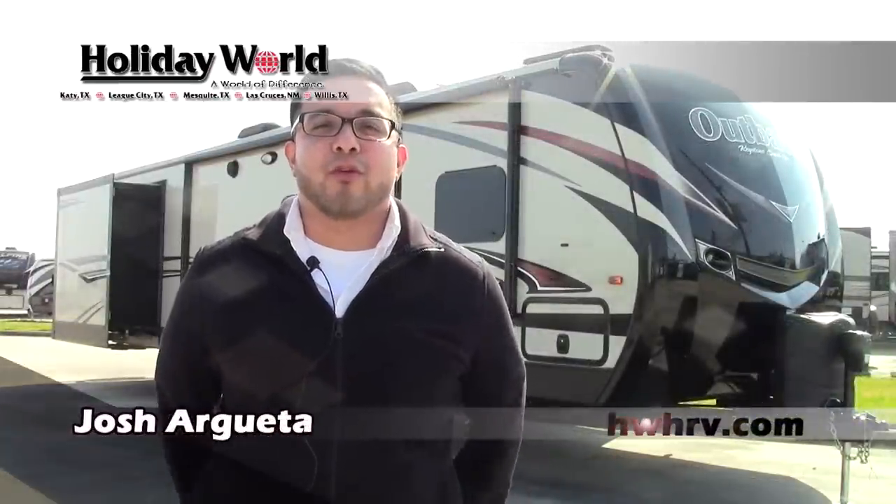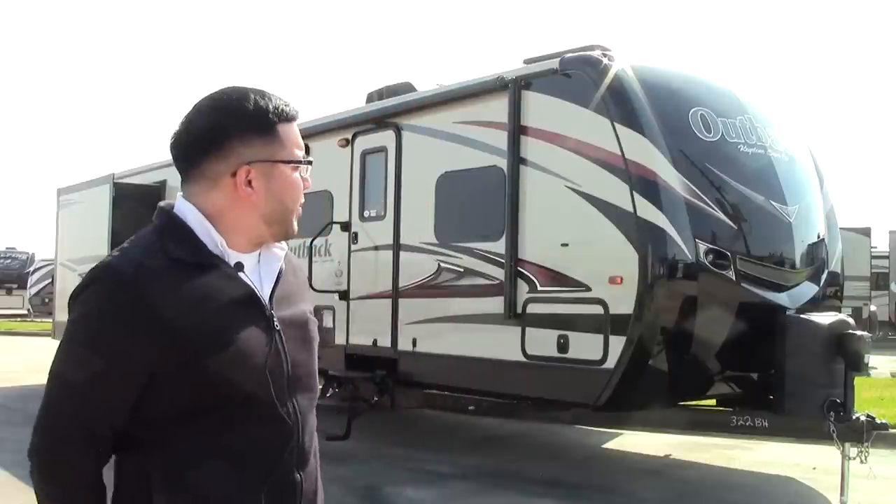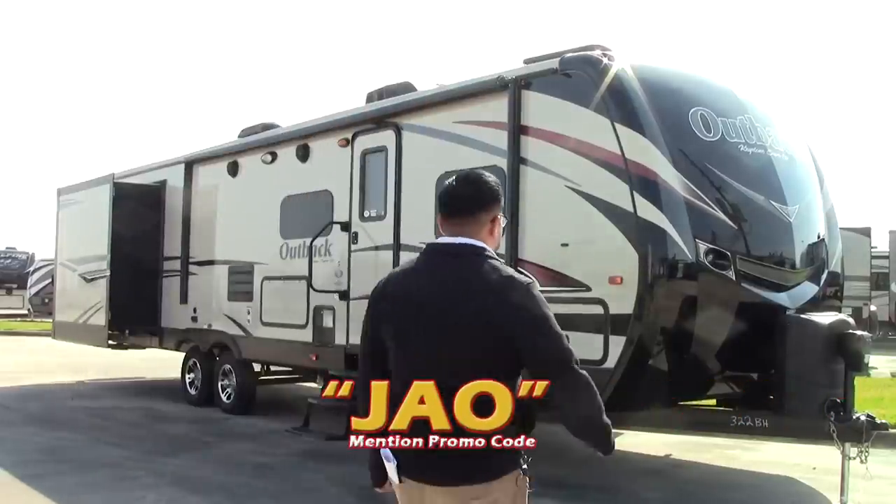Hi folks, it's Josh here at Holiday World of Katy, Texas. We'll go over the Outback 322BH. It is a new floor plan by Outback. Let's check this thing out.